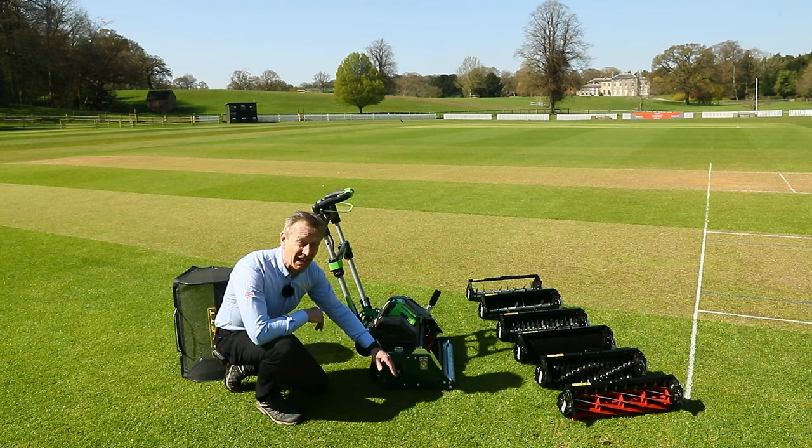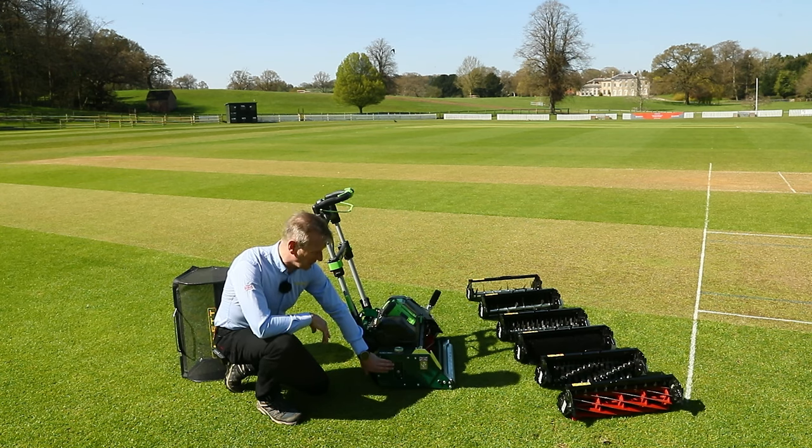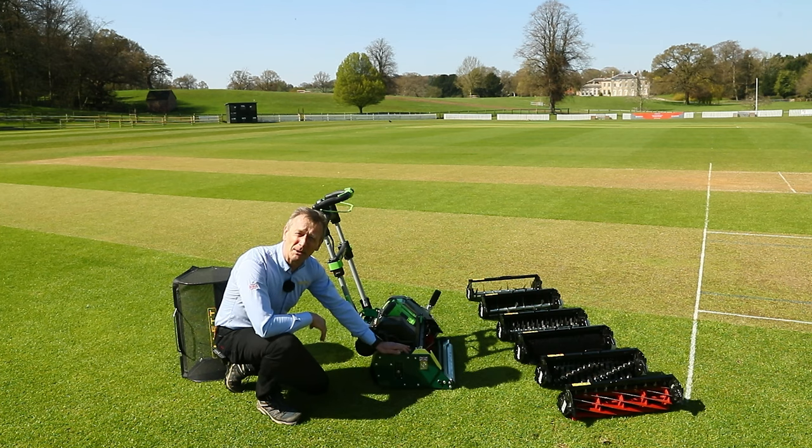I can take this mower right down, dropping the bottom blade to the ground, and take the height of cut up to as high as 50 millimetres — so that's a really good range of heights of cut on this mower.